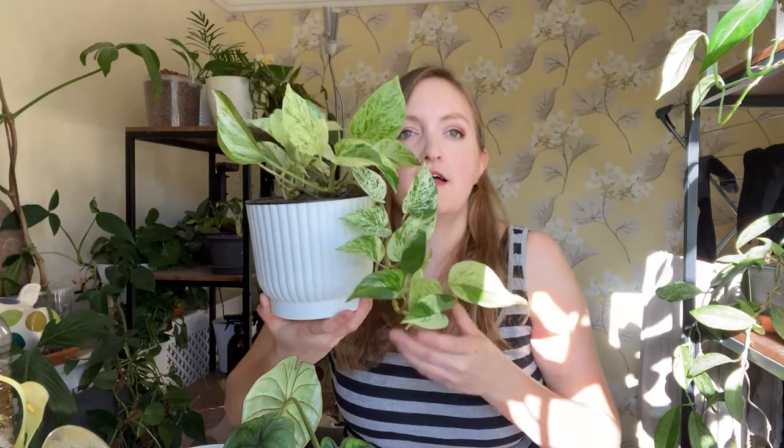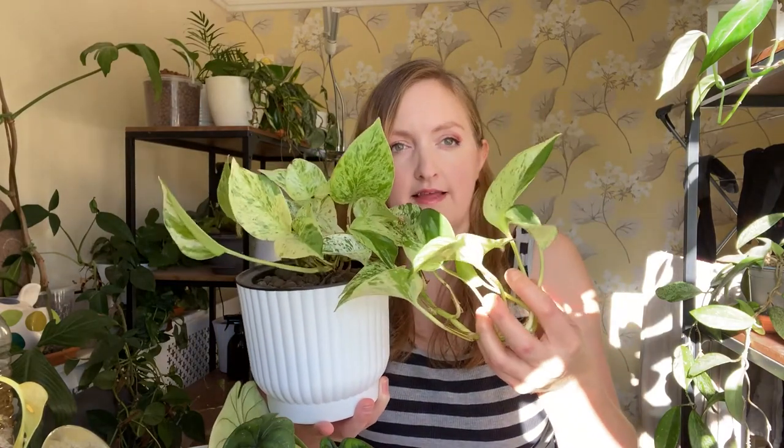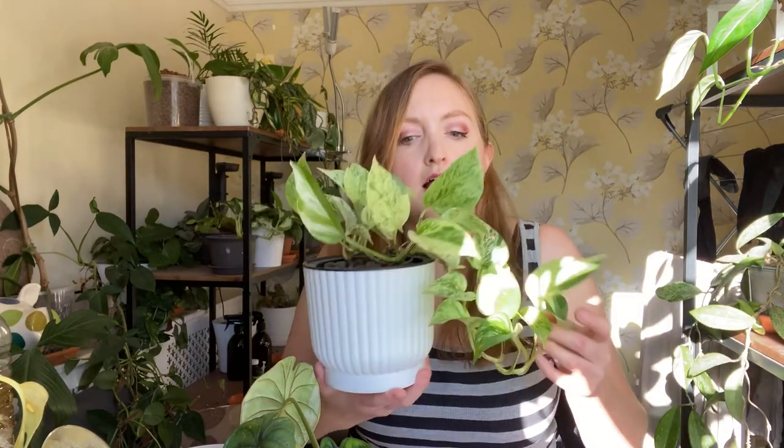What is your favourite plant? This is just a Marble Queen Pothos. You can see she's starting to revert a bit. I just love it so much. There's green bits on the stem - we're getting a bit of half-moon action here. I mean, it probably is a light issue to be honest, but it's not leggy, so I think there is enough light.